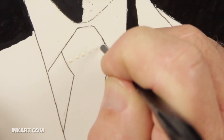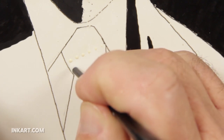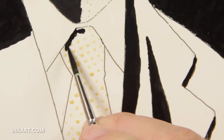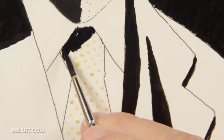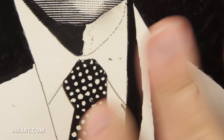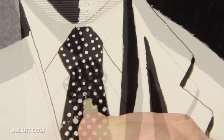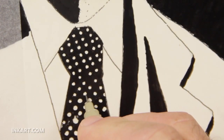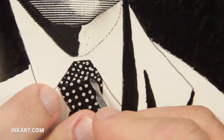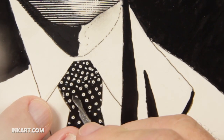I want to give the tie a subtle dot pattern, so I start by dabbing on little dots of liquid frisket in a grid-like pattern. After the frisket dries, I brush in solid black over the entire tie. The liquid frisket protects the white scratchboard from the ink. When the frisket is peeled away, white dots remain. However, the dots are bigger than I wanted, so I use a micron pen to make them smaller. Then I put a tiny dot in the middle of each white dot, and tiny white dots are scratched in between the main dots. Later, I will scratch in highlights for the tie to give it even more depth.